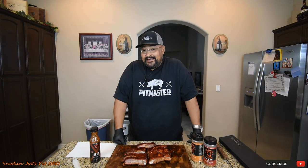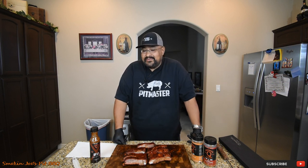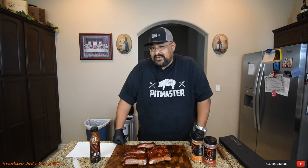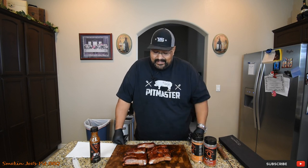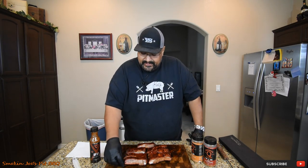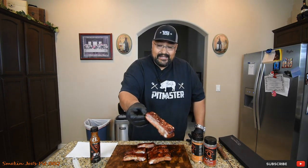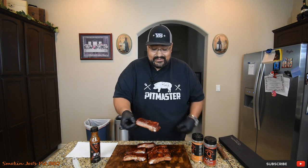I was able to get seven nice ribs out of that rack, and that's about right on a rack of ribs in a competition. That's why a lot of competitors will cook multiple racks — two, maybe three, sometimes four — just to get the ideal cut ribs. Seven bones here, and from an appearance standpoint these ribs look awesome. Nice and red — they're a little wavy on top and I think that's because of the fat that was in there. But still a good-looking rib.